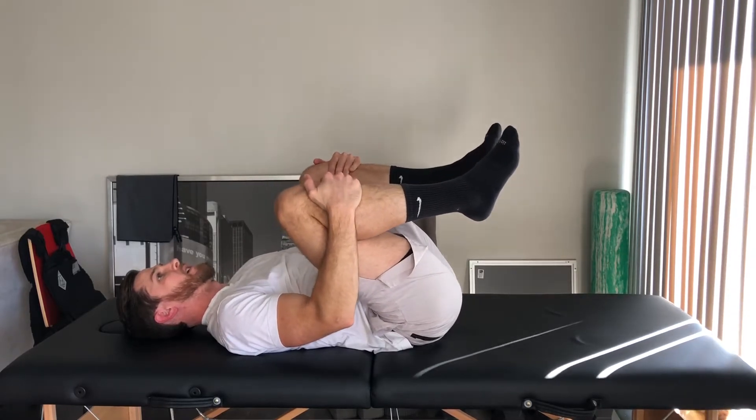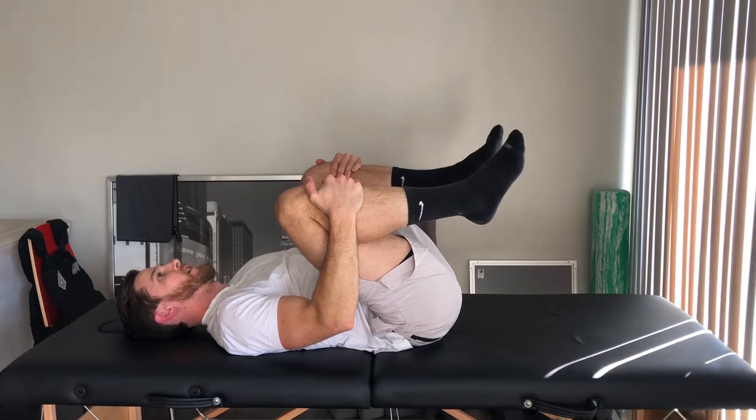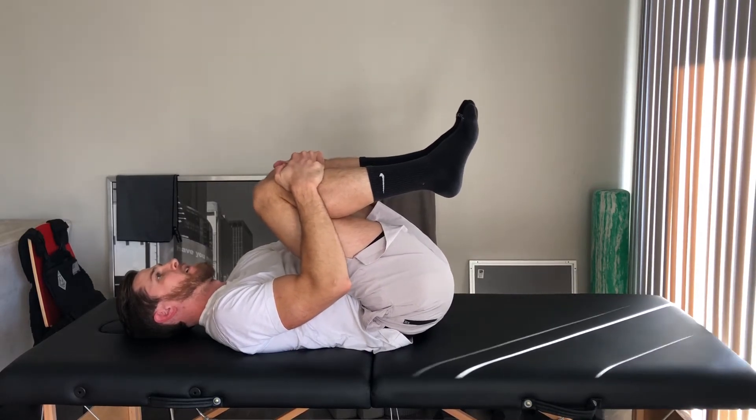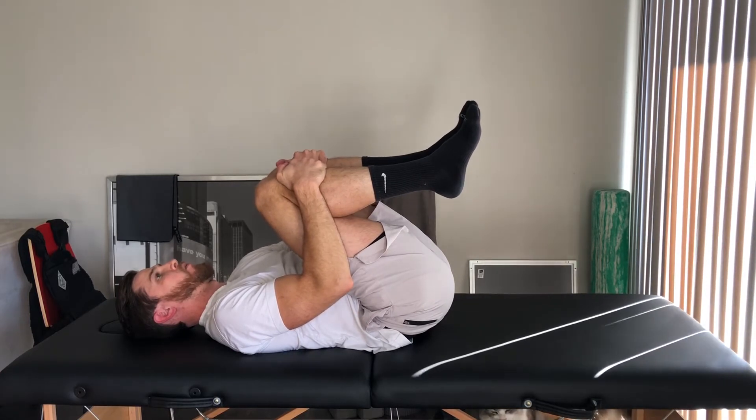If it's more comfortable, you can let the knees shift out a little bit towards the side, or keep them together and then pull back. From here, you're just going to hold that position.